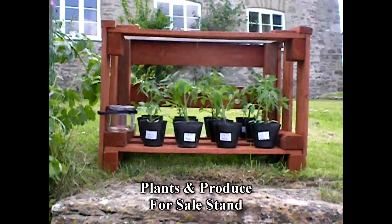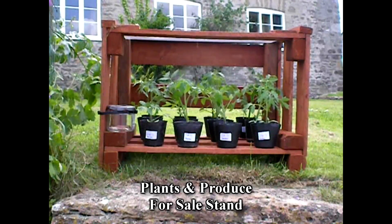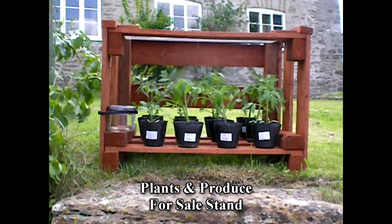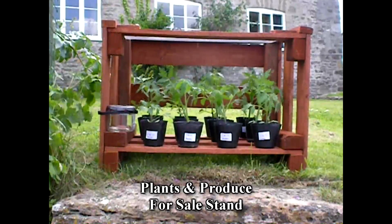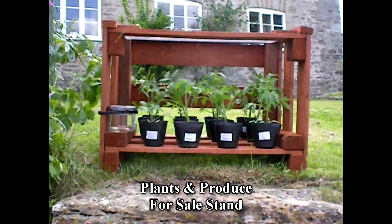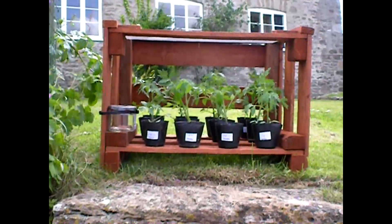He made it out of pallets. Right now we have tomatoes up there, and I have other vegetables which I will put up there as well. As the plants start producing, I'll also put out various different vegetables.